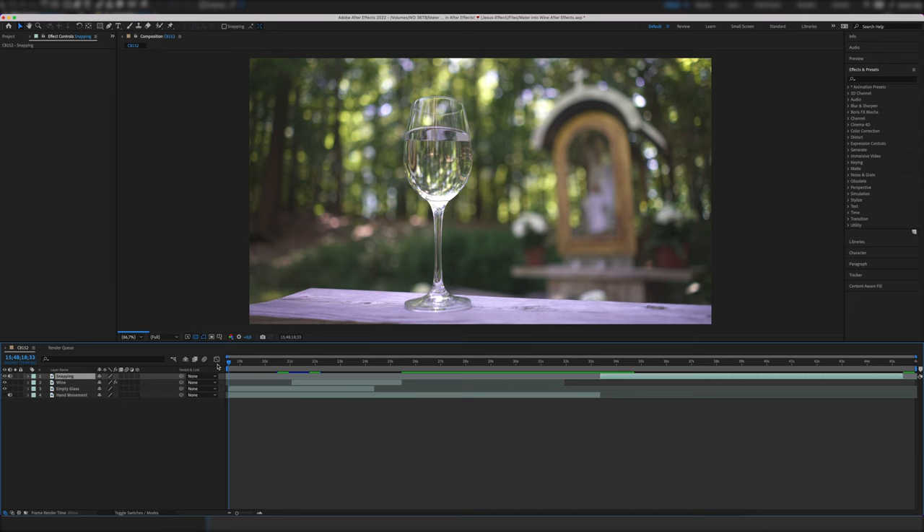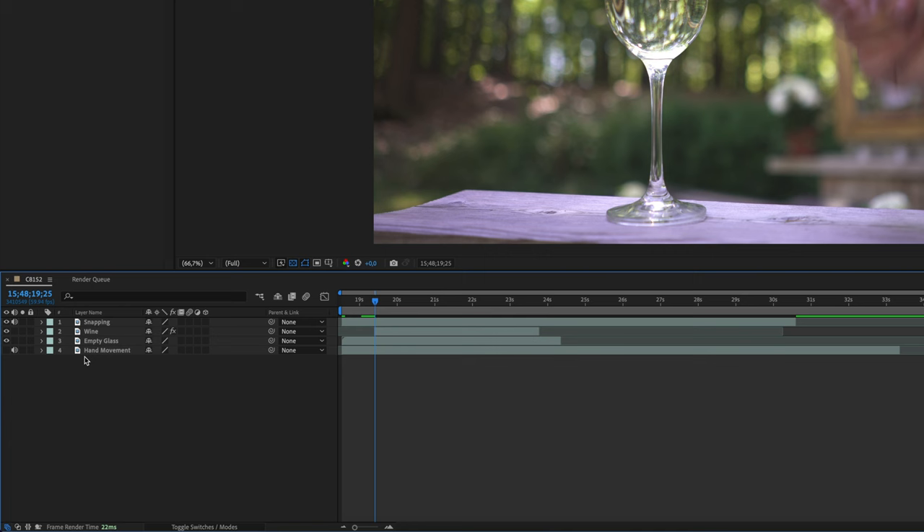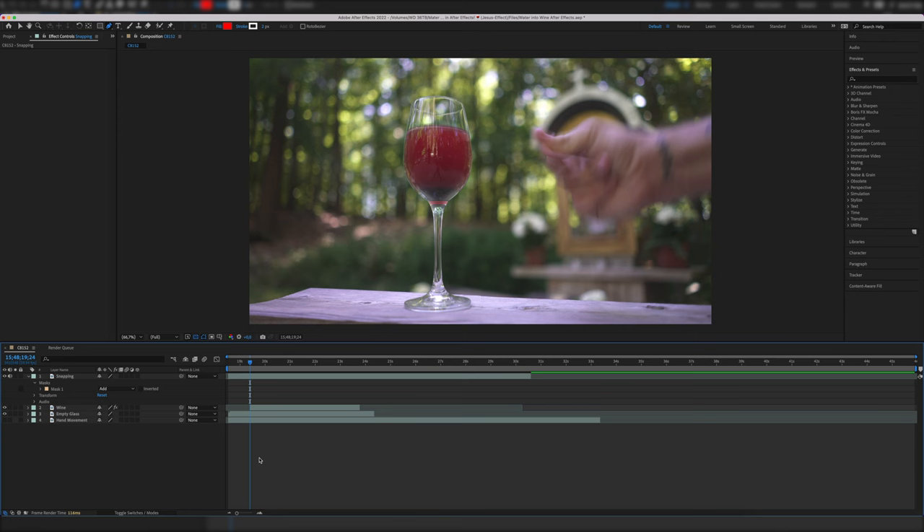First we need to synchronize our hand movement to the reveal part where it switches from water to wine. In my case I used the snapping motion, so I went to that portion of the clip, trimmed it, and renamed it to 'snapping' for a better overview. Then we put the snapping hand layer on top of everything and mask it out in the middle of the frame. Even though you can blend everything really well, it's always nice to put the mask on a straight line so that it becomes even less obvious. In my case I used the tree trunk in the background.